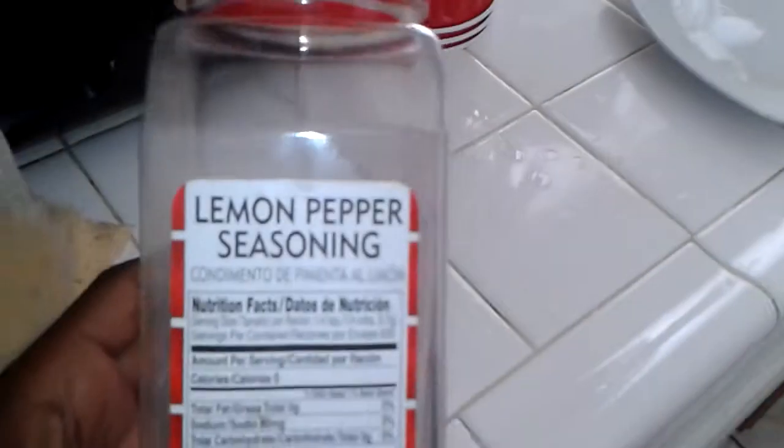Just battering that up, making sure it gets really good. You can see we're using our lemon pepper seasoning here, shaking it up.